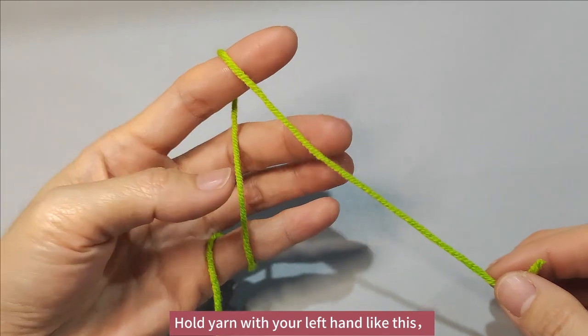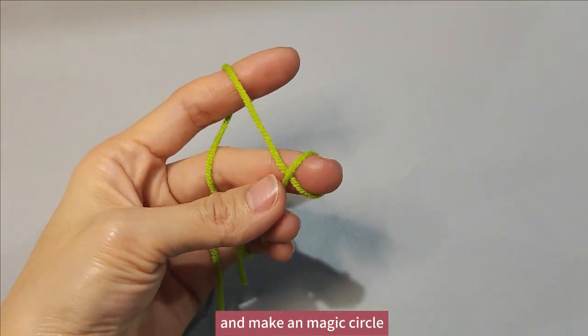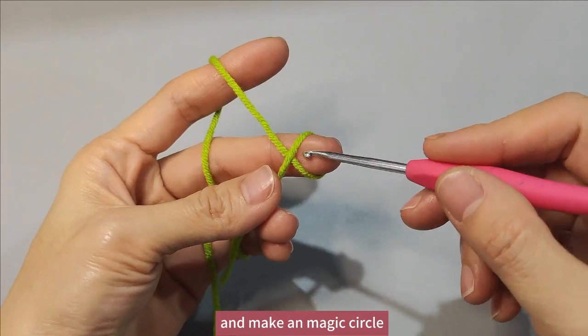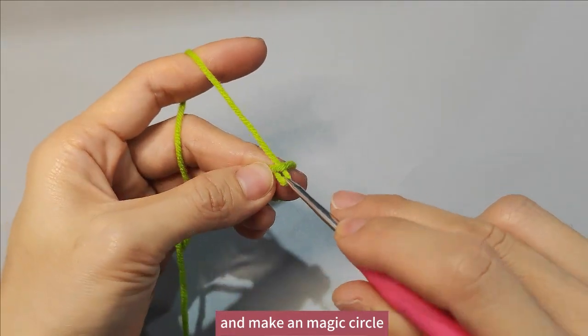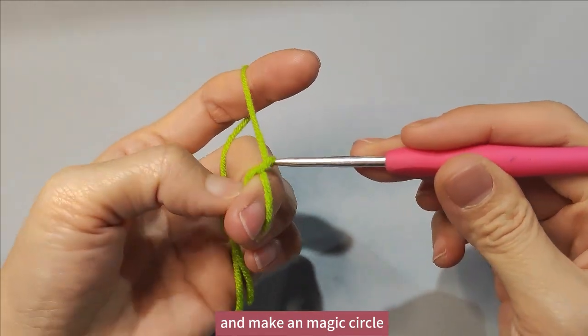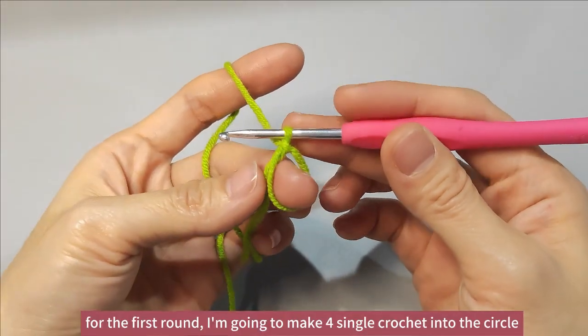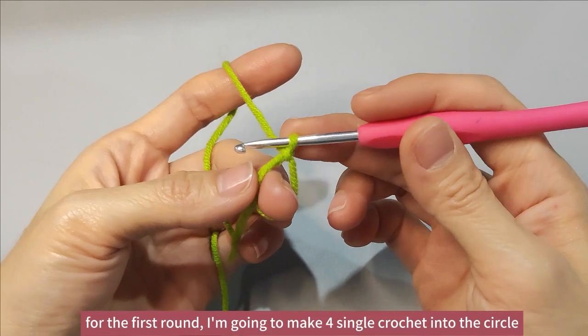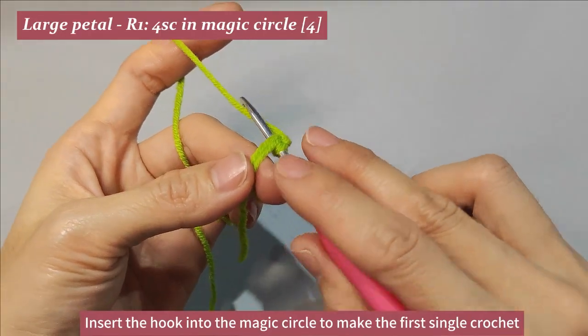Hold yarn with your left hand like this and make a magic circle. For the first round, I'm going to make four single crochet into the circle. Insert the hook into the magic circle to make the first single crochet.